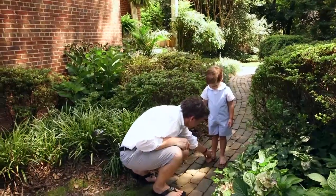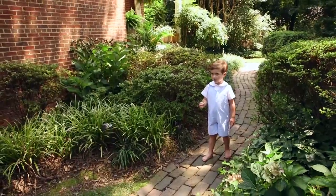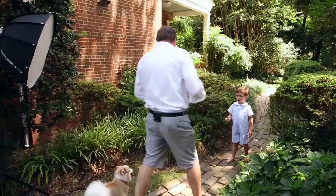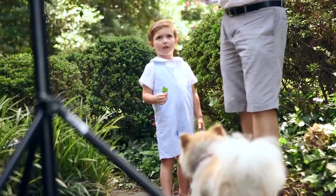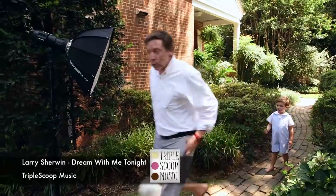Can you step this toe out to me a little bit more like that? And that's about as easy as it is to pose a child. Hold right there, bud. Now what I'm going to do is my flash exposure and ambient exposure matching one-to-one.